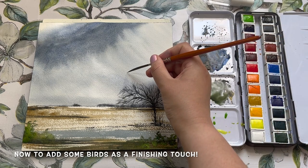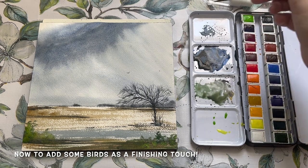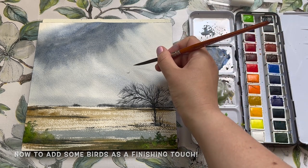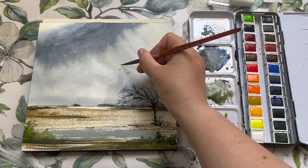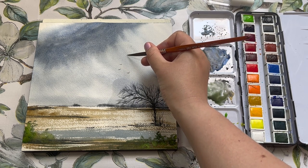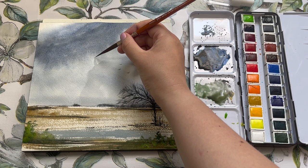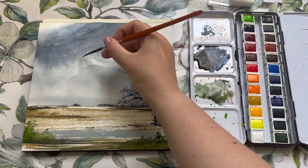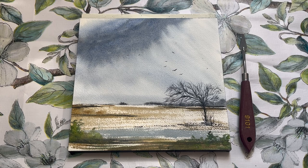For a finishing touch I'm dipping back into the Soulless Black to add a scattering of birds across the sky. Of course if you want to follow along with this tutorial but don't have this paint set, you can very easily substitute most of these colours for regular watercolour paints from other brands — a lot of the ones I've used are quite classic colours such as ultramarine, cobalt, burnt sienna, and yellow ochre, which can be found from pretty much any good watercolour brand.